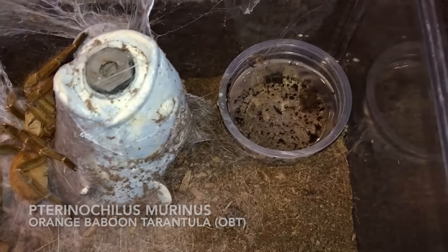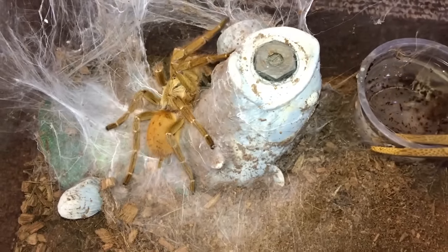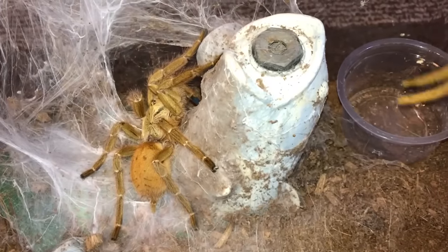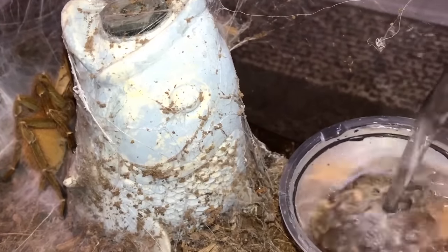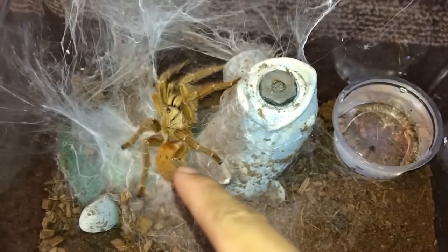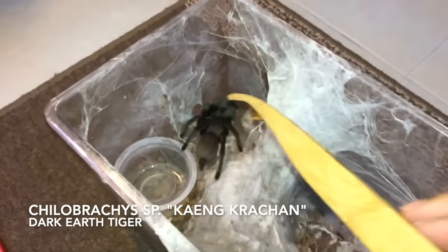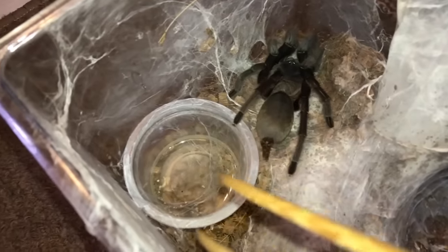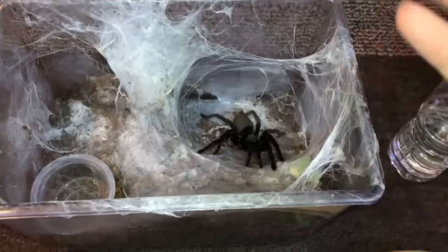Hello, how are you today? Can you please be nice with me today — I beg of you, please do not move. When I was pouring the water it dripped and she moved. This girl is definitely going to react when I take out the water dish because look at her legs — they're resting on the water dish.